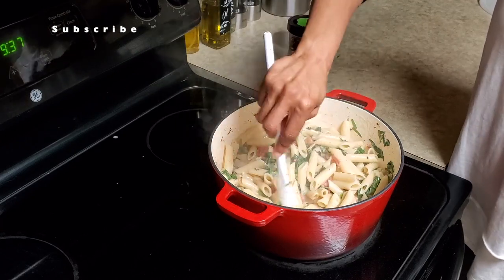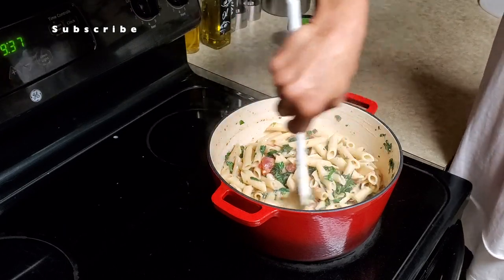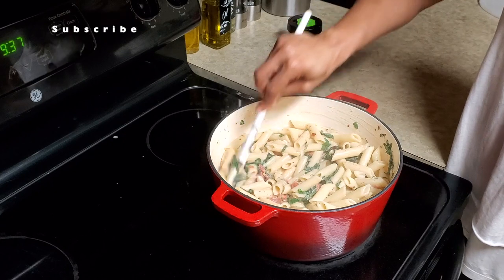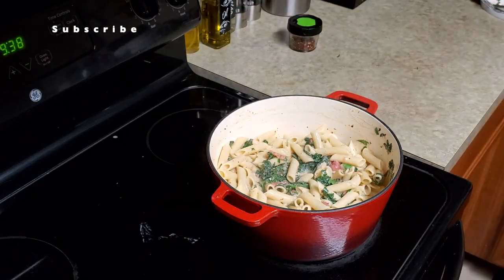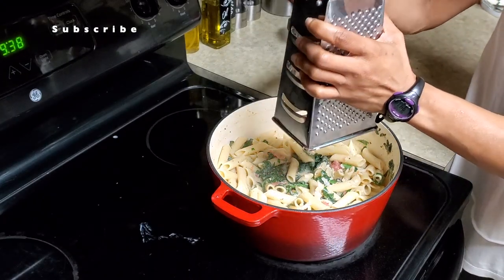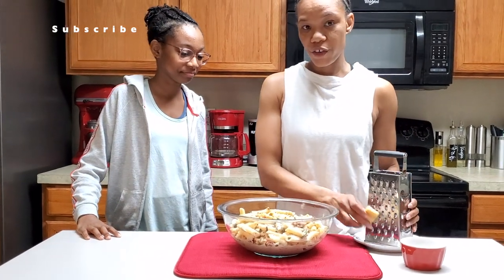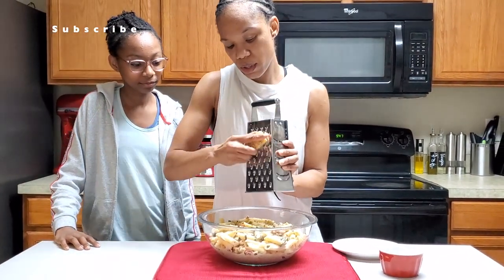I'm also just trying to do a healthier version of the alfredo sauce — that's why I just use the flour and the milk. I'm going to turn it off at this moment and add a little Parmesan cheese. Look who I found — and for her sake, we're going to add just a little more Parmesan cheese.